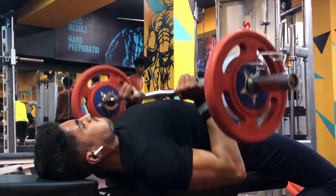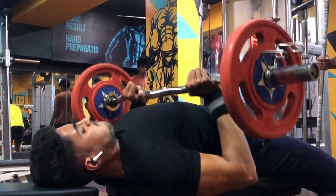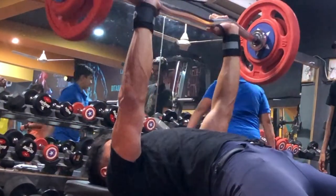Whatever overhead exercises you do, they mostly target your long head. The fourth exercise we are going to do is close grip bench press. You can also do this exercise — just keep your form proper and it will also improve your bench press.